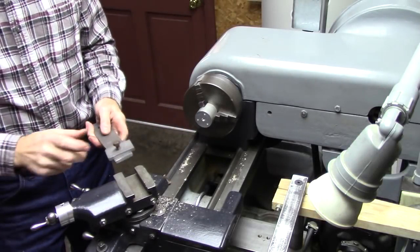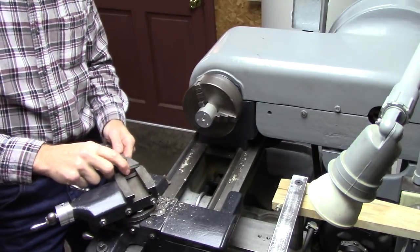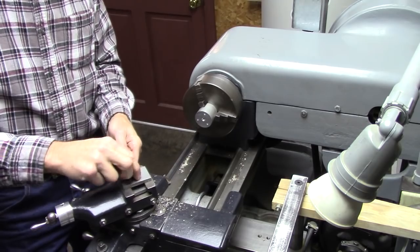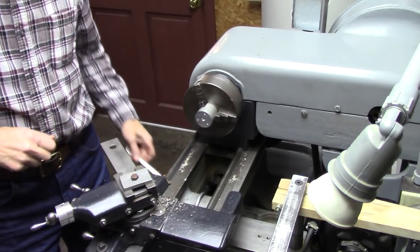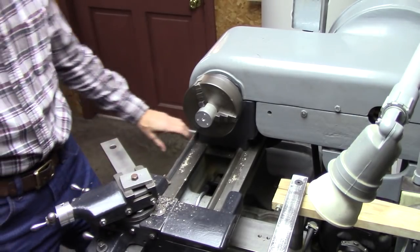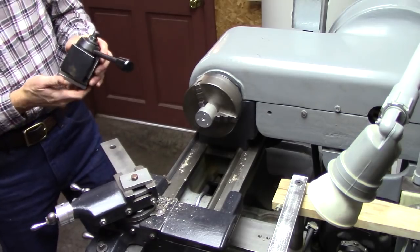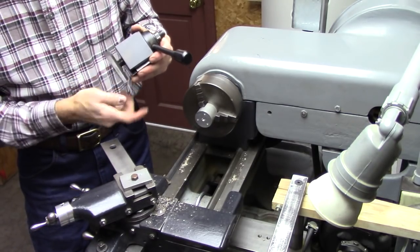Okay, here's something else you can do. I took a piece of inch and a half stock and ground it down to fit in my tool post. Threaded it with a 5/16 bolt there. Lock that into the tool post, or compound rather. Take the T-nut off of there.